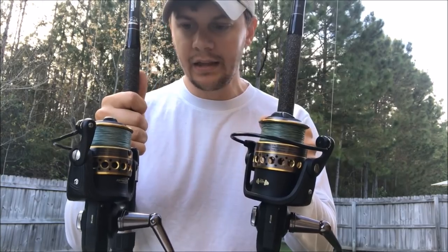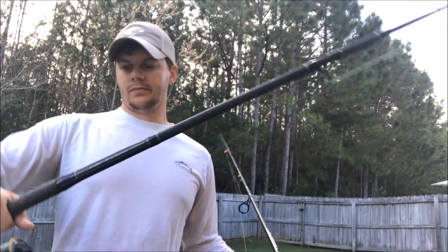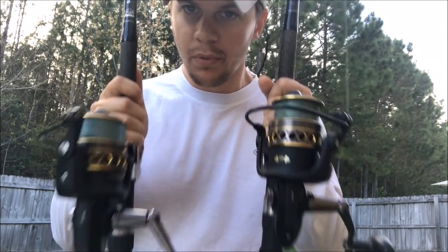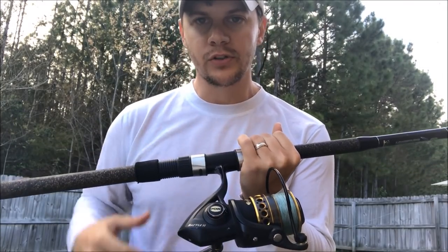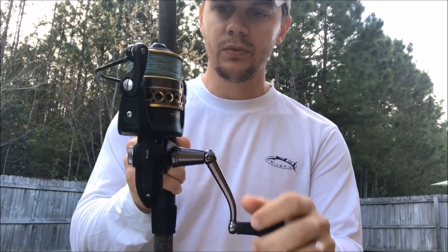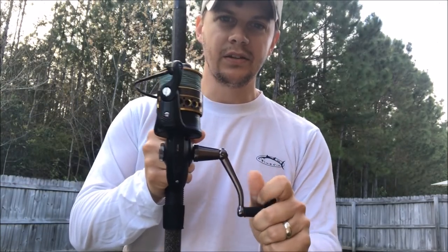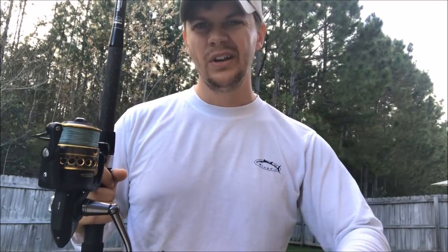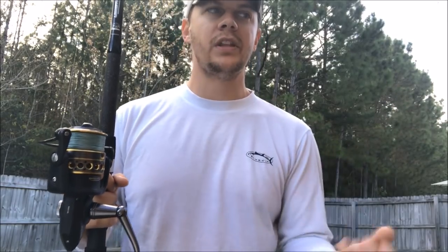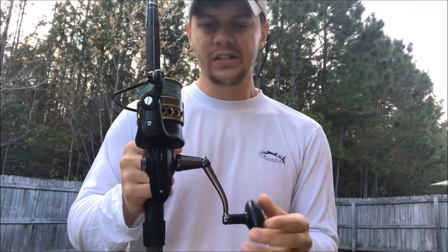Next I've got two identical setups: two Okuma Longitude nine foot rods, each paired with a 5,000 size Penn Battle 2, both with 20 pound braid. What I like about the 5,000 size over a 3,000 or 4,000 — especially for pompano fishing — is the heavier handle. You've got more torque; you can really crank in the heavier weights. If you've got a three, four, or five ounce lead you're reeling in through the surf, it makes it much easier. When a pompano gets sideways in the surf, you can really crank on it. If you're hooked into a big fish, it makes it easy to reel in.